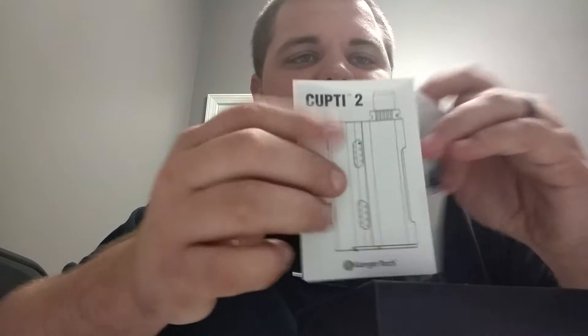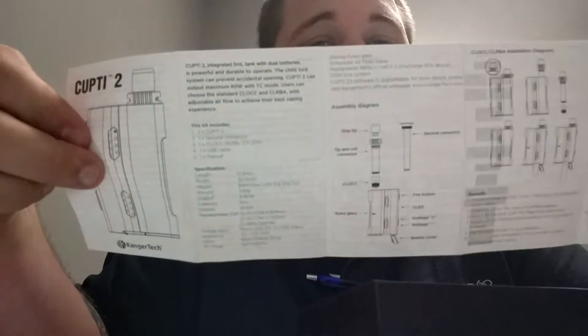First off, when you open the box, of course you get the user manual. Guys, I know nobody ever reads these things — please read these things. So many issues that people have, the solutions are found right here.